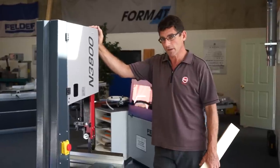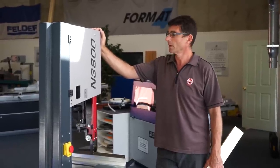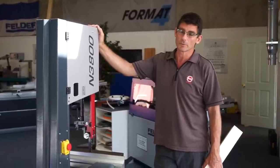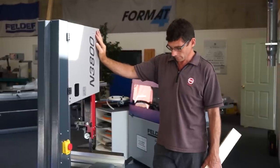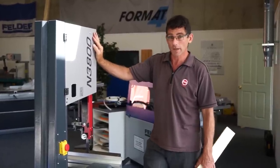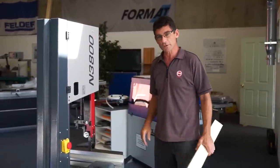My name is Peter Burkett. I'm with Felder Group Australia. I'm here today to demonstrate the new N3800 bandsaw in the Hammer Range, part of the Felder Group of Machinery.